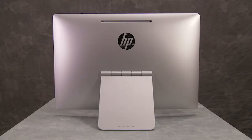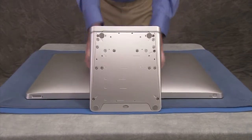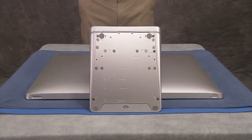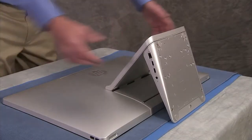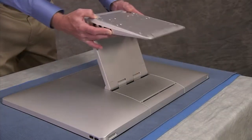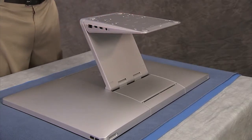To remove the CSR door, first place the unit face down on a soft flat surface. Make sure the stand is not overhanging the edge of the table. Lift the stand up to its topmost position so that the bottom of the stand is parallel to the surface of the table.